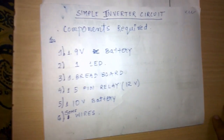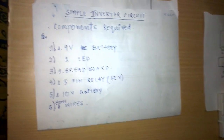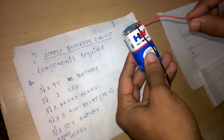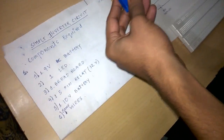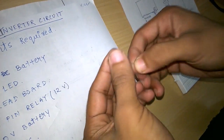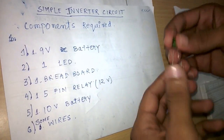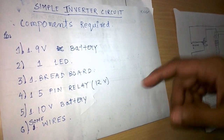First we need a 9 volt battery. The positive end is the red one and the negative end is the black one. Next we need one LED. The larger end is positive and the smaller end is negative, connected to the negative terminal of the battery.